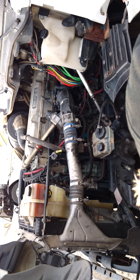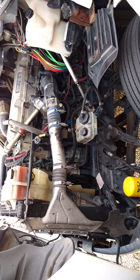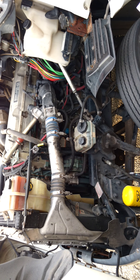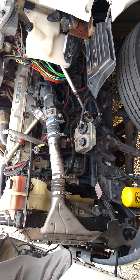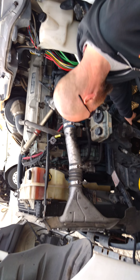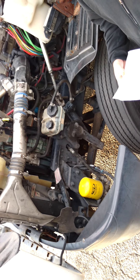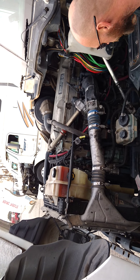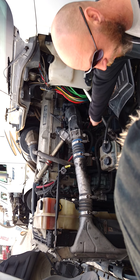Next thing I'm going to check is my power steering pump and my air compressor. The power steering pump and compressor — those are gear driven. I don't see any belts, so I'm assuming they're gear driven, and that's on the test. The air compressor is right behind the side.